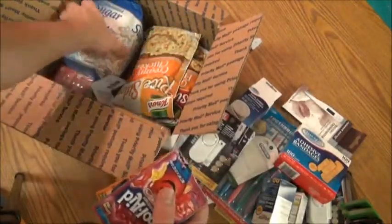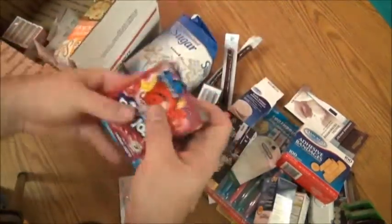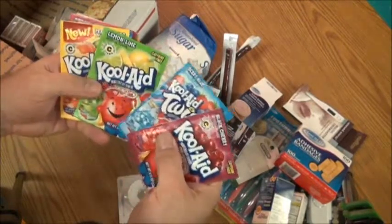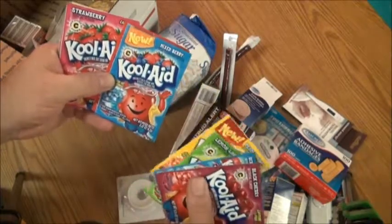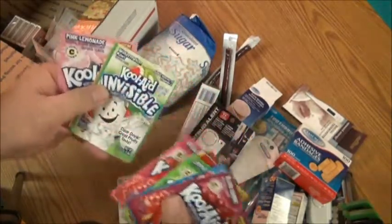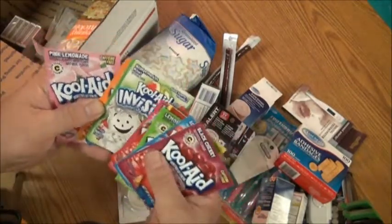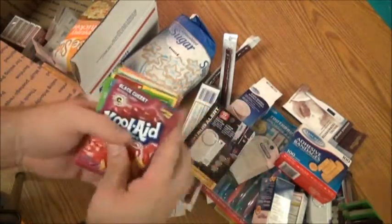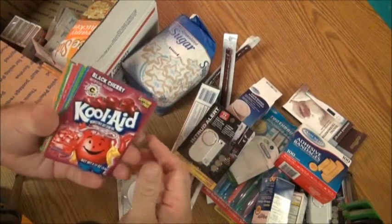You'll need a little bit of food, so here's a four-pound bag of sugar and 10 different flavors of Kool-Aid: black cherry, berry blue, lemon lime, peach mango, mixed berry, cherry, strawberry, watermelon, kiwi — this is the invisible kind — orange, and pink lemonade. You just mix one of these packets with half a gallon of water and a cup of sugar.